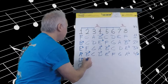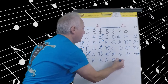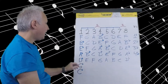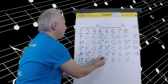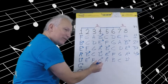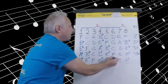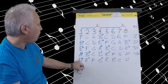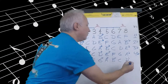Moving to D flat. D flat, E flat, F, G flat, A flat, B flat, C, D flat. D flat to E flat is a whole step. E flat to F is a whole step. F to G flat is a half step. G flat to A flat is a whole step. A flat to B flat is a whole step. B flat to C is a whole step. C to D flat is a half step. Five flats — we do not count the D flat twice.